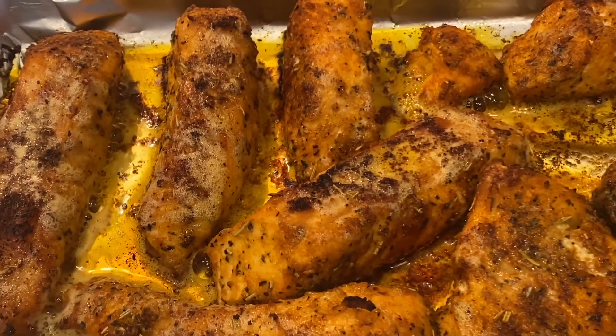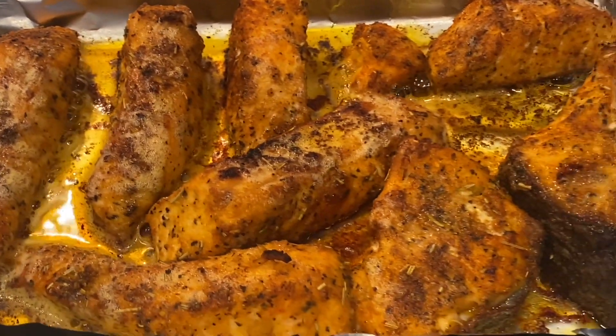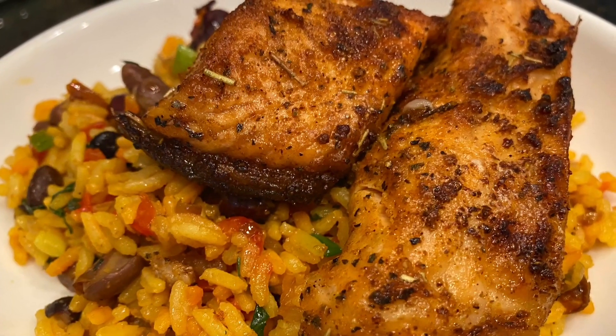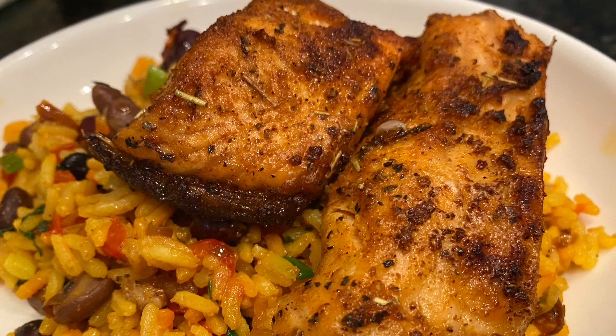Hi guys, it's Nadi here. Welcome back to my channel. Today a quick recipe on the oven baked salmon, and this would go really well with the yellow beans and rice. So guys, let's get started.